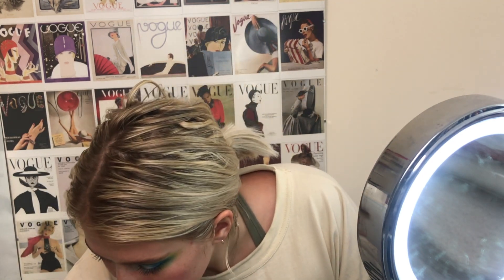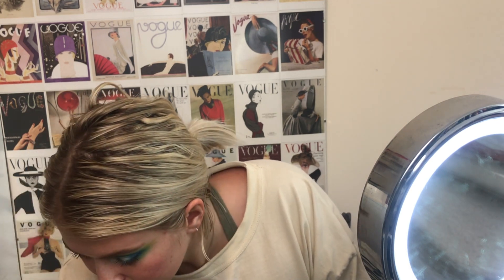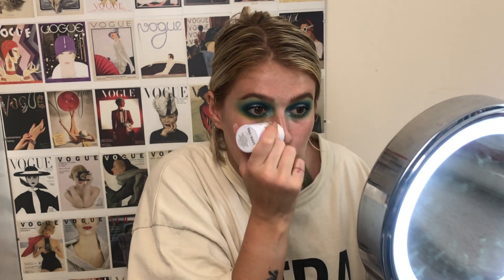Let's move on to the face. For primer, I think the cheapest one that I own is the MUA Pro Base Smooth Set and Prime Blur Stick — which is a good job because I friggin' love this stuff. It's basically like a giant stick of Benefit Professional. That's literally what it reminds me of — just a huge stick of it.